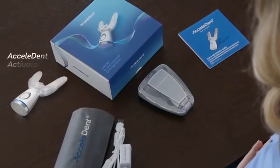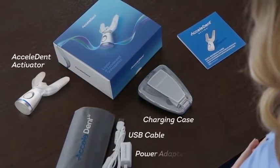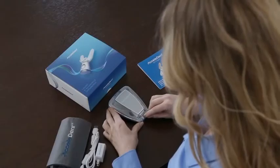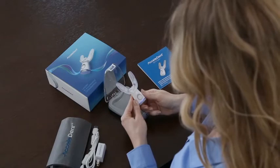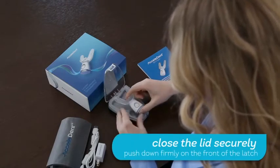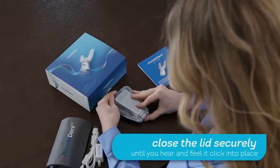The Accelident Optima system consists of the Accelident Activator, Charging Case, USB Cable, Power Adapter, Travel Pouch, and Accelident App. Open the charging case by pushing down on the top of the latch. The lid does not need to be closed for proper charging, but to close the lid securely, push down firmly on the front of the latch until you hear and feel it click into place.